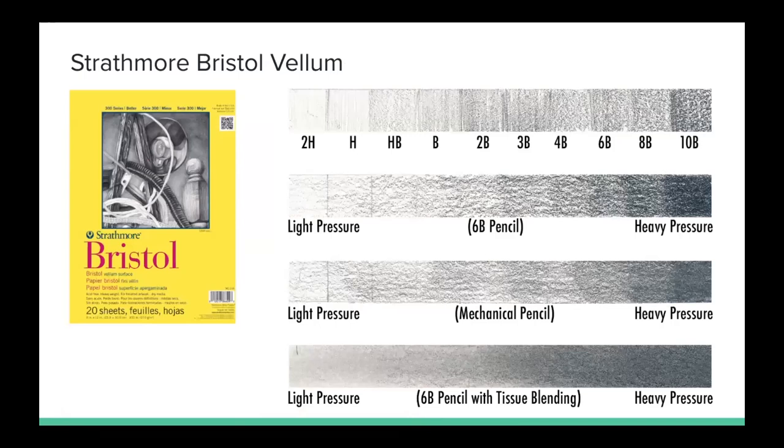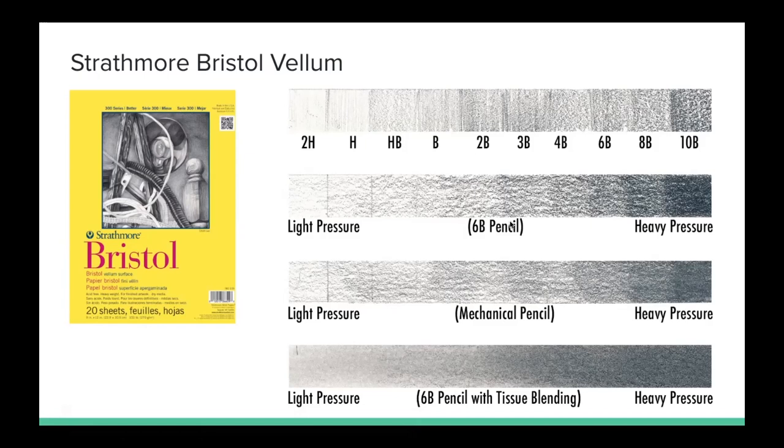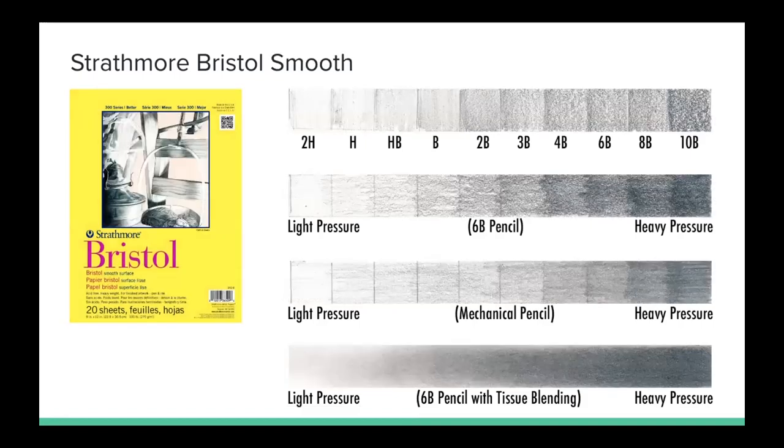Moving on to Strathmore Bristol paper in a vellum finish — Bristol paper comes in different finishes and this one is vellum. This is a little bit softer and we can see much less grain. However, I found this a little bit difficult to work with in pencil — it wasn't super smooth or anything like that, just kind of okay for my preference. But you can see that with tissue blending it can get you some really soft transitions, and even with the mechanical and the 6B pencil it looks pretty good.